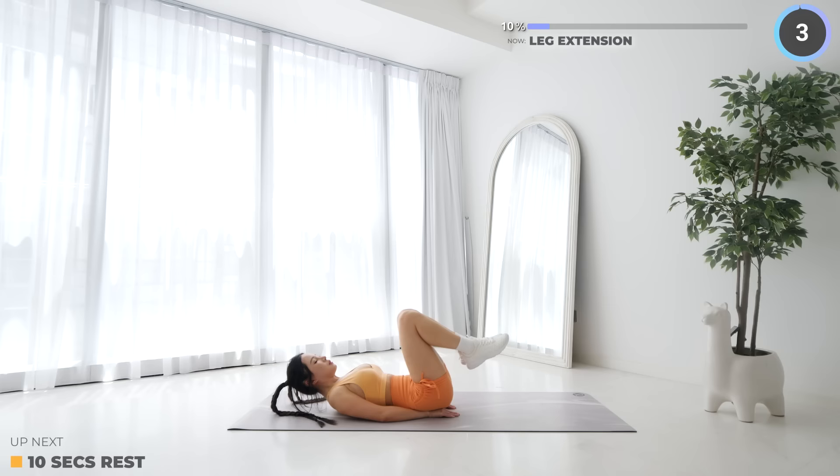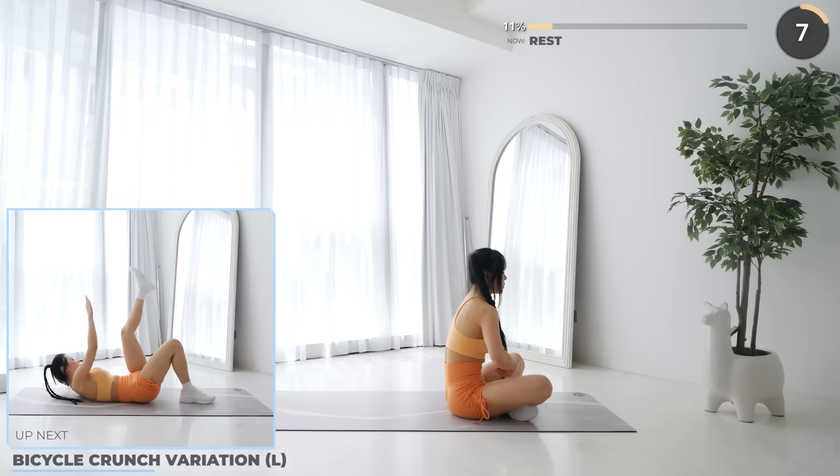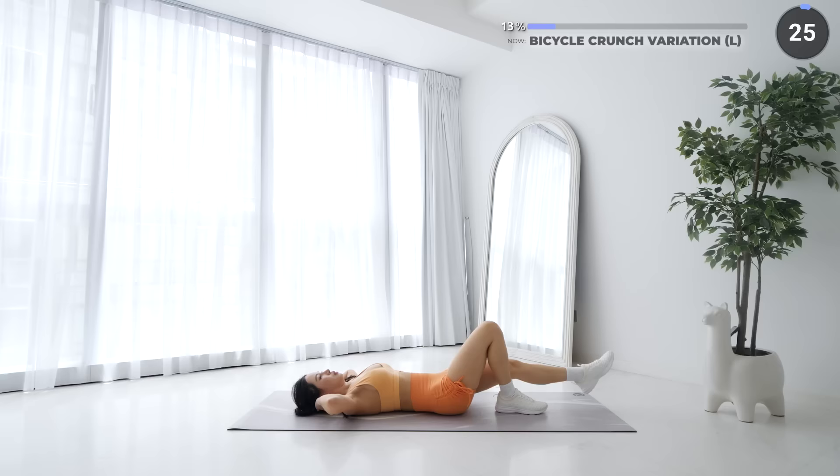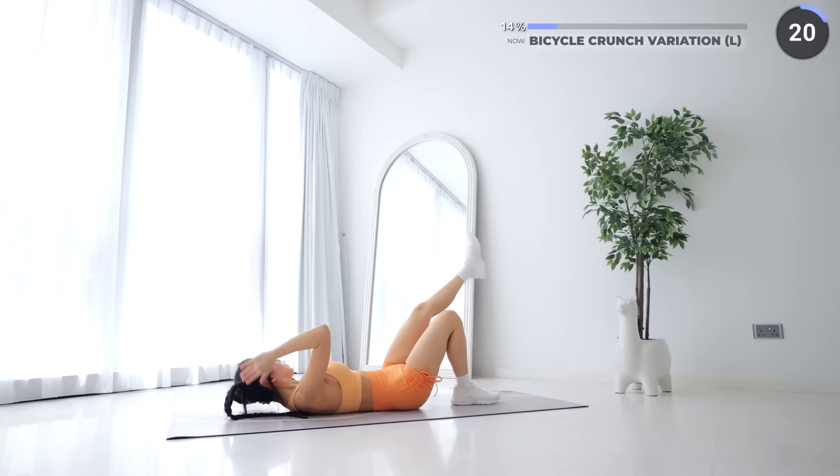Great work guys, 10 seconds rest now, and bicycle crunch variation is next. Lay down on your mat, then bring your right elbow towards your left knee, then try to touch your foot with your hands. It's totally fine if you don't have the flexibility right now — just do what you're able to. The aim is to finish the workout; you'll get better over time.